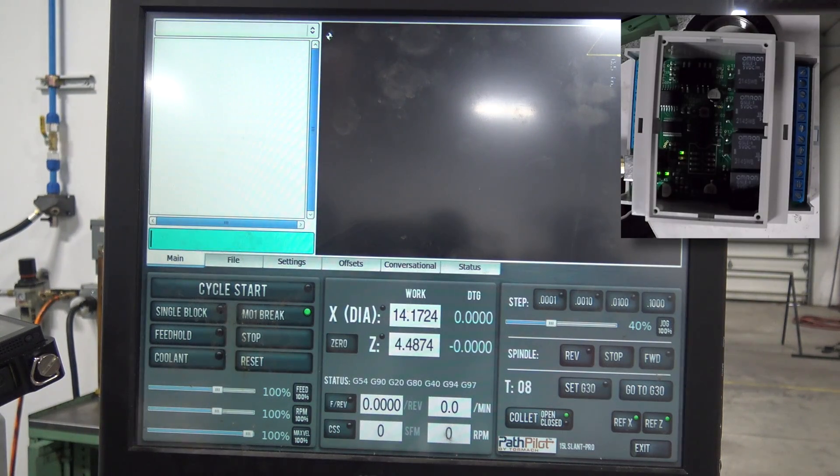M64 turns it on and M65 turns it off. So M64 P5 should turn the first solenoid on, which we'll see with a red light and may be able to hear it. Boom — red light's on. M65 P5 should turn that one off. It's off.